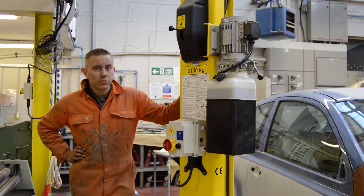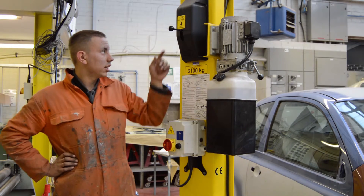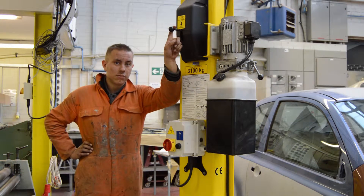There are three buttons on this to work it — it's quite easy. You've got the up, down, and the safety catch, so you can go down when it's on the latch.